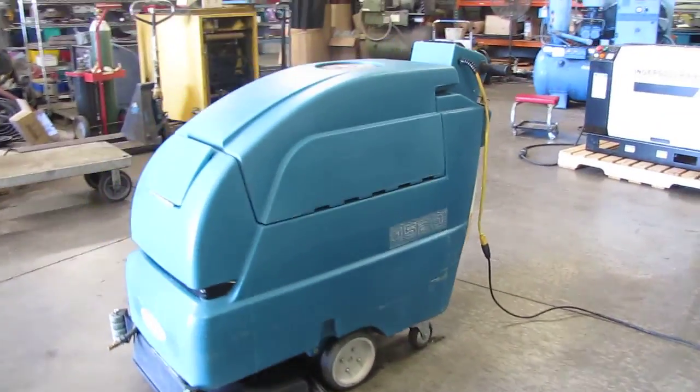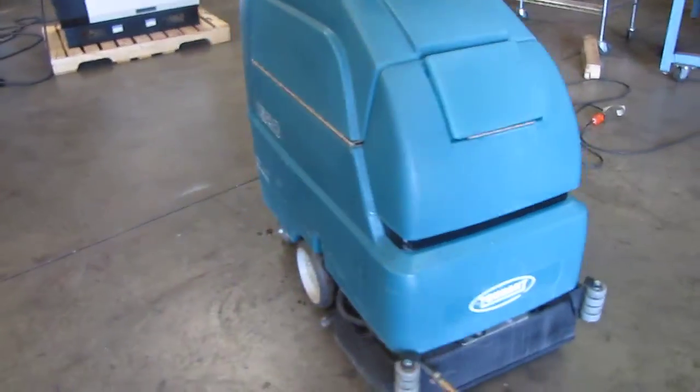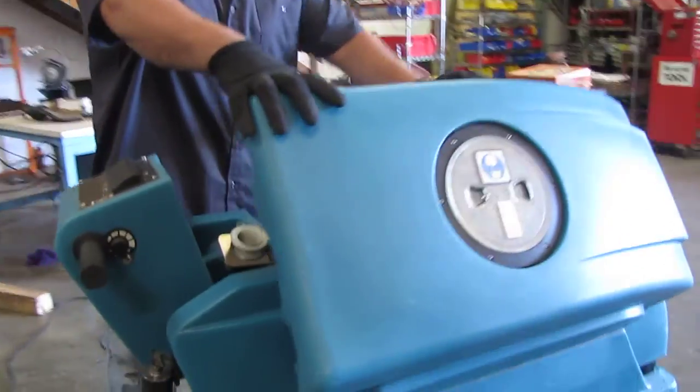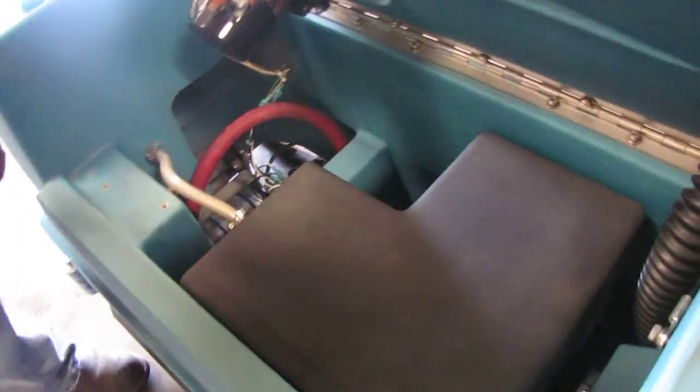Here we have a Tennant 1520 carpet extractor. I'm going to do a demonstration. Obviously we're not on carpet, we're on concrete, but you'll kind of see everything working except for the pickup, because the carpet usually sits a little bit higher.